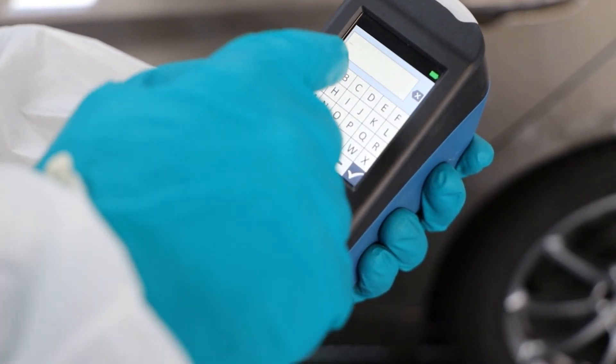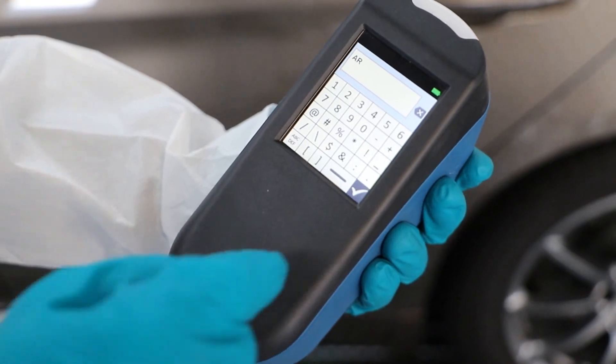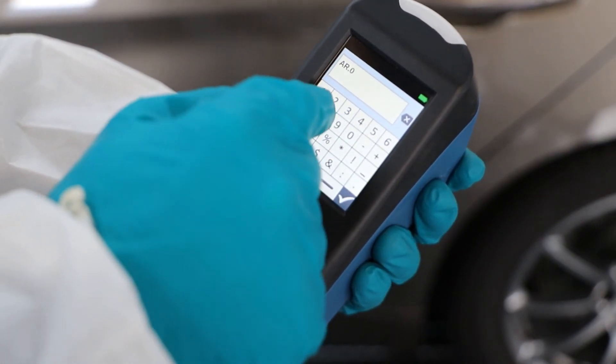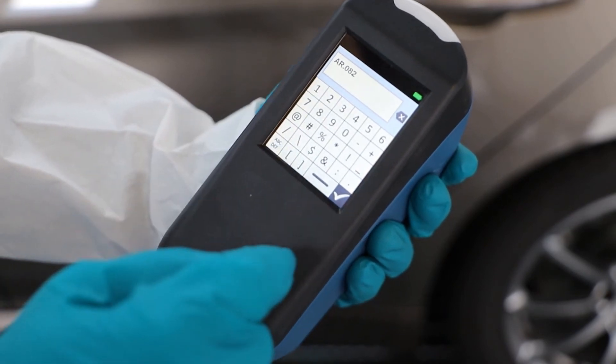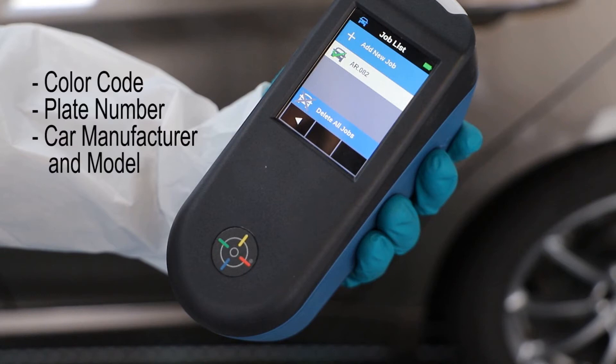RapidMatch Go gives the option to add information to the car measurement just taken. That information will be recorded and transferred to the computer along with the car reading. Press the small edit icon to add any information. We recommend you record information such as the colour code, plate number, or car manufacturer and model.